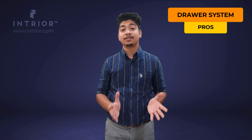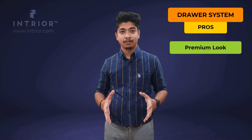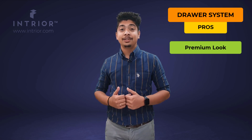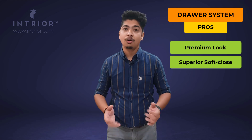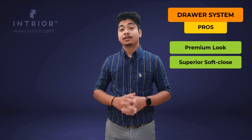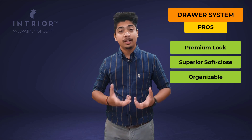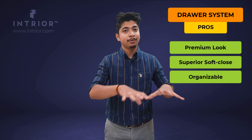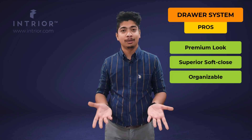Now the advantages of tandem baskets compared to SS trolleys: first and foremost, it looks premium — whenever you open a tandem basket, you know it's a premium product. Second, it gives a very smooth soft close feel; whether you push it slower or harder, it will close softly. Another advantage is that you have a variety of accessories to work with. It comes with a plain basket first, and then we can arrange it into anything we want — like a cutlery basket, plate basket, thali basket, or masala pull-out.